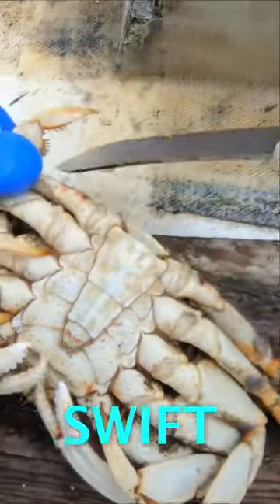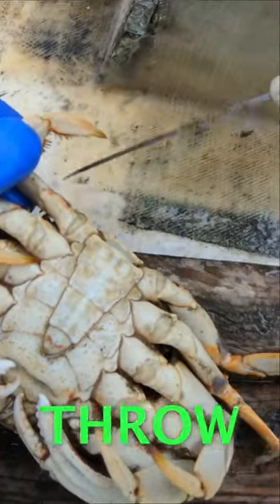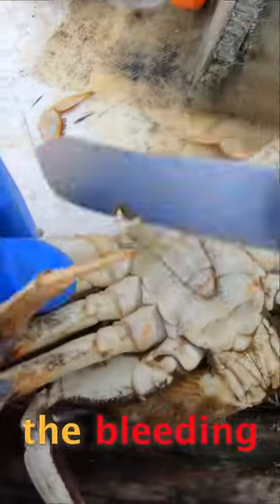You have to give him a few swift hits right on that same leg, and this crab will throw his own leg for self-preservation. In doing that he's actually stopping the bleeding, and we can therefore keep the crab.